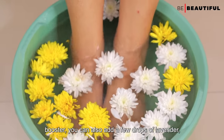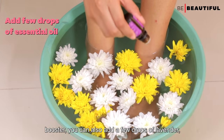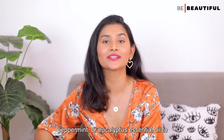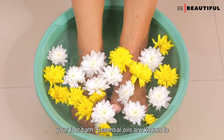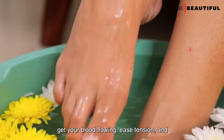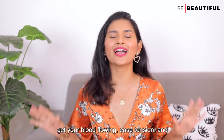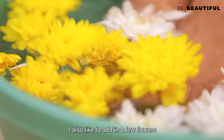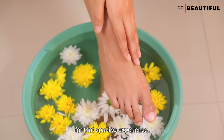For an aromatherapy booster, you can also add a few drops of lavender, peppermint, or eucalyptus essential oils to your foot bath. Essential oils are known to get your blood flowing, ease tension, and boost your mood. I also like to add in a few flowers for that spa-like experience.